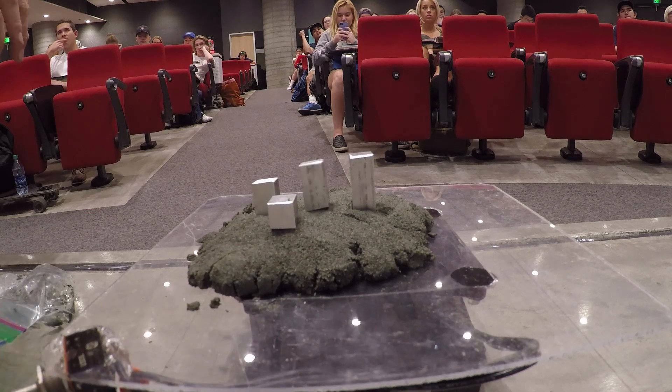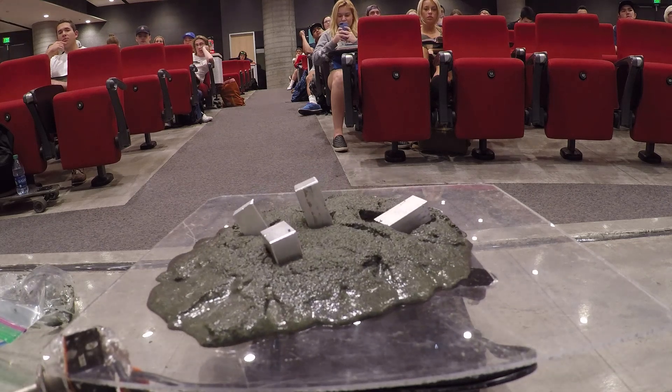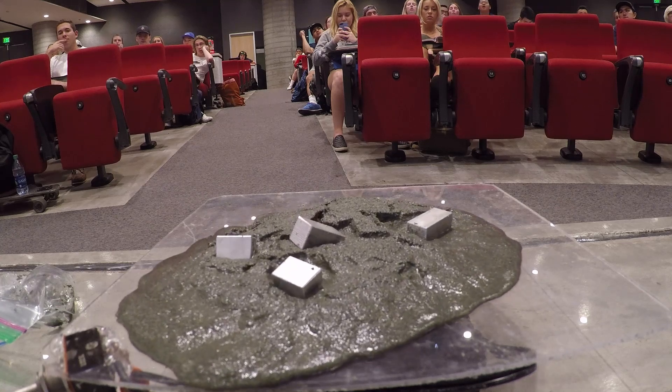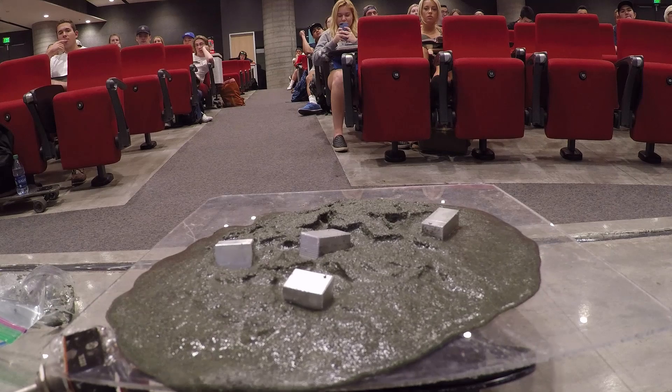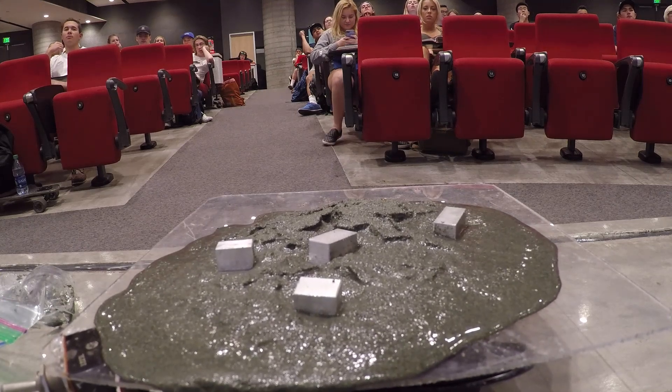So look at how that just turns to liquid — isn't that amazing? That's what happened in Mexico. That's what happened in San Francisco. That's what happens all over the globe when the Earth shakes.